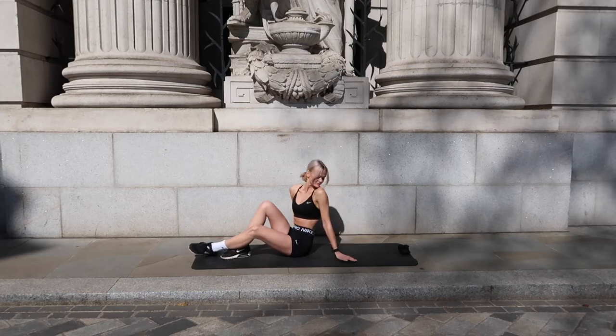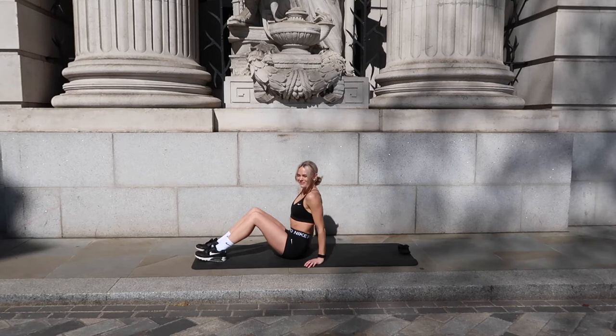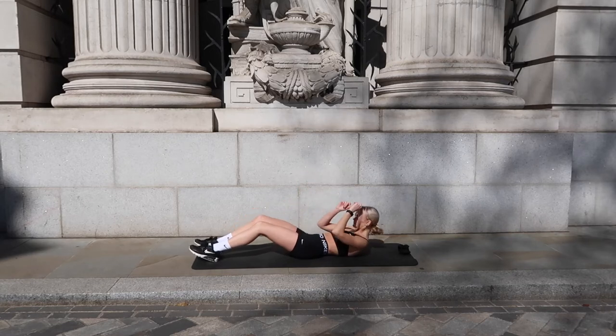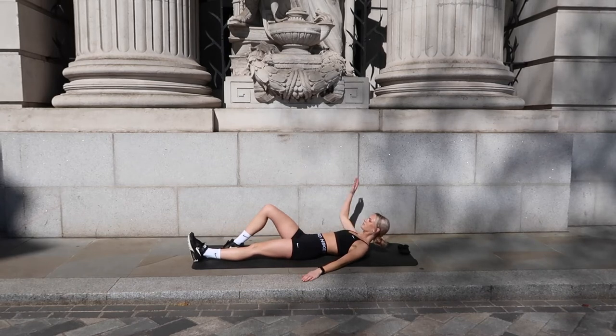Hi everyone, and thank you for joining me for today's workout. It's going to be a complete core workout and we're going to go for 10 minutes. Let's get started right away.